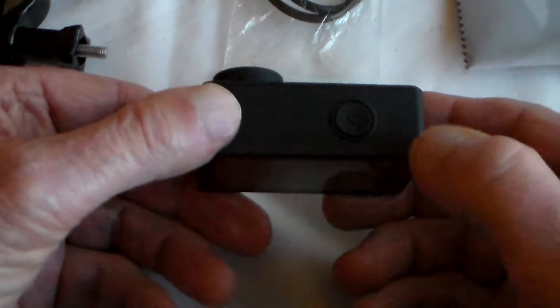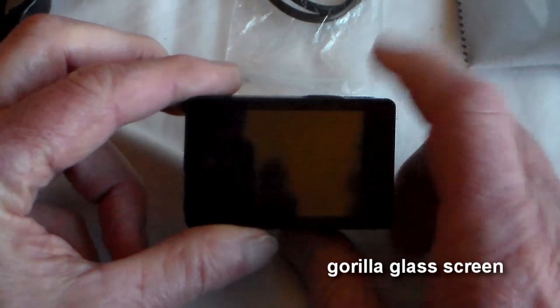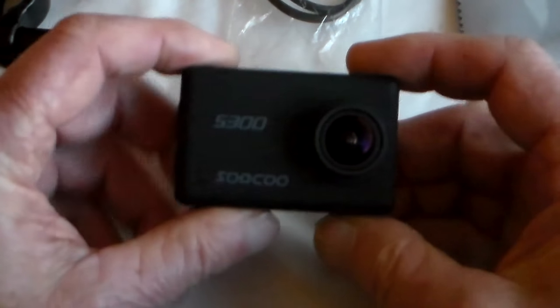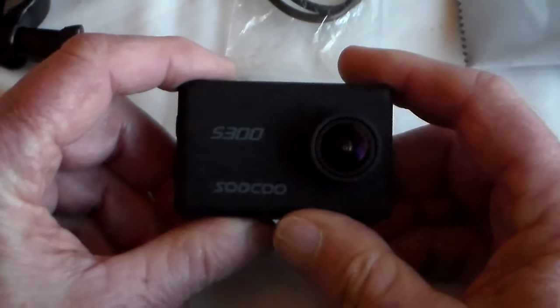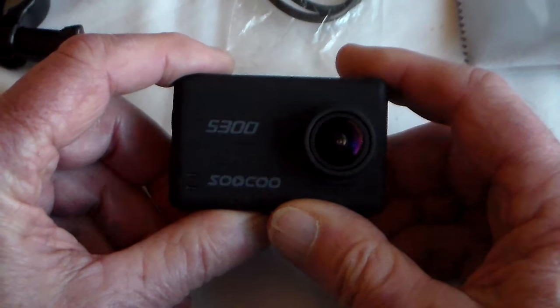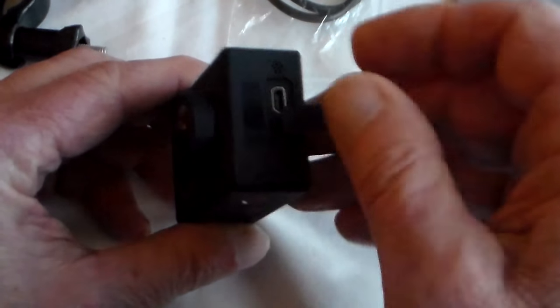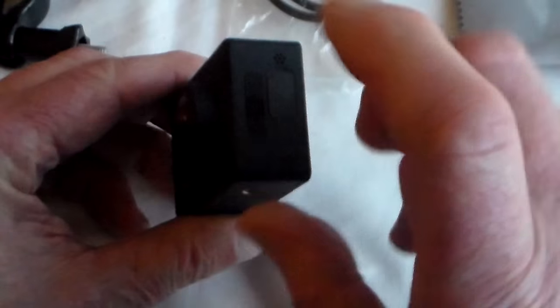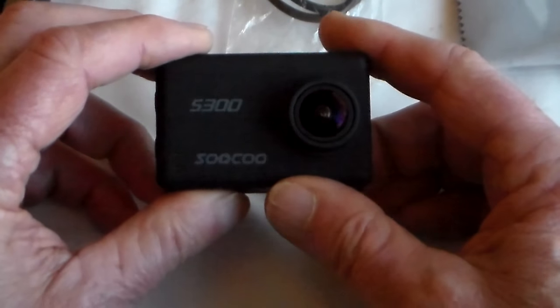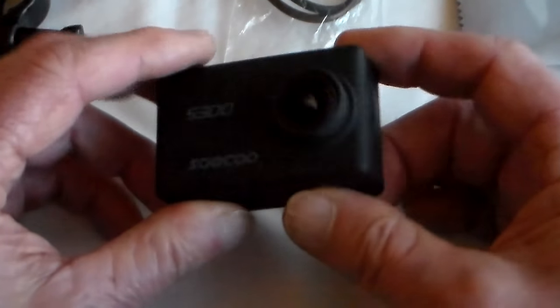On the top you've got the shutter button, and on the back you've got the screen — it's a 2.35 inch touchscreen, slightly bigger than some cameras. The camera records native 4K. It's got EIS — electronic image stabilisation — that's gyro stabilisation. It will take an external mic. You can also plug in the optional GPS logger. It's got the Sony IMX377 sensor. The chipset is the HiSilicon chip, which is not one I'm familiar with. And of course you can use it with a Wi-Fi app.